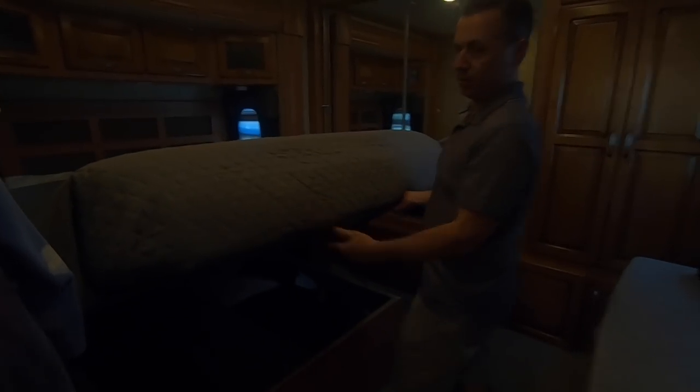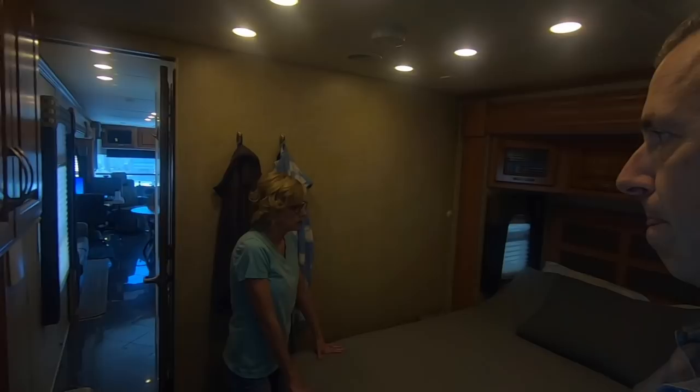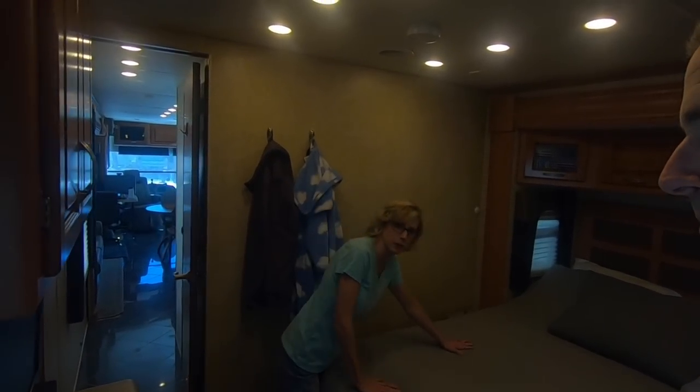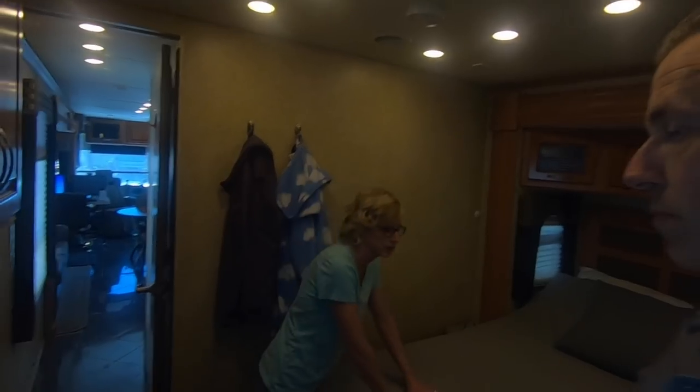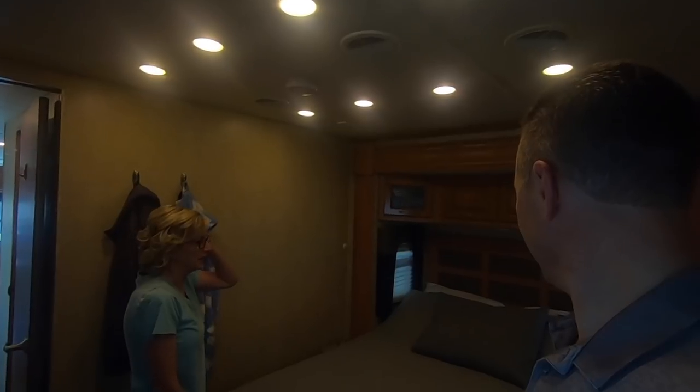There's storage under the bed, and the central vac hose is stored in here as well. The mattress is awesome — it's a Sleep Number mattress with a memory foam pad on top. We have probably slept the best we've slept in the last 10 years. I don't sleep the greatest anyway, so I was a little concerned, but it's been working out really well. Very happy with that.